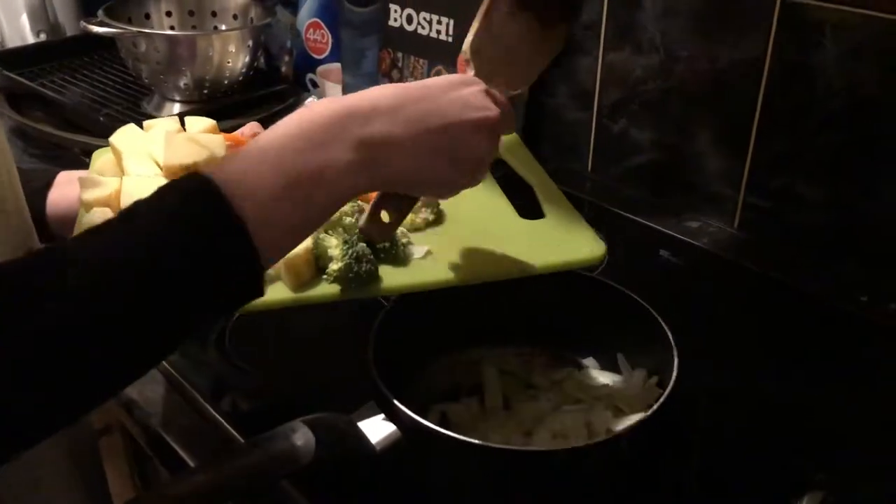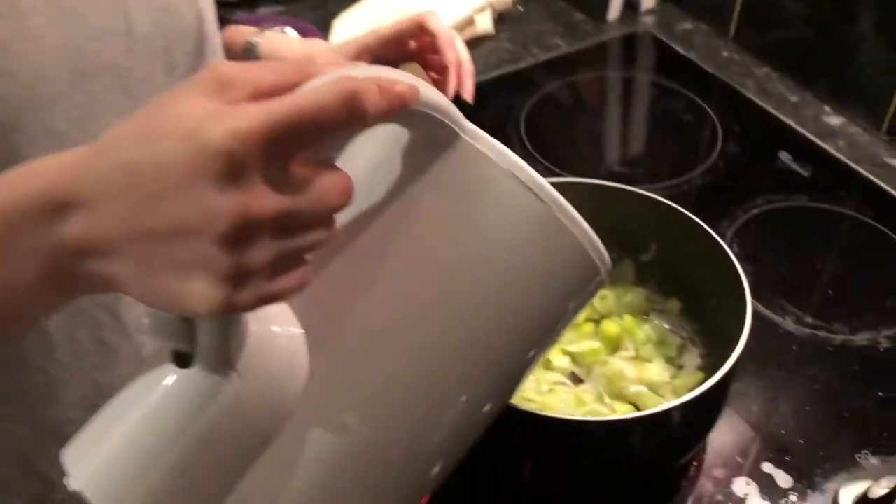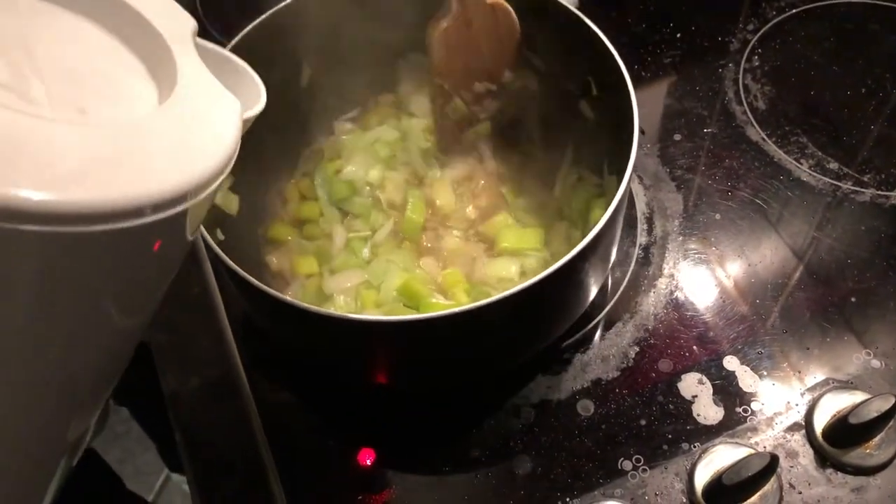Once your leeks and onions have softened and browned slightly, you're going to add some hot water in. How much you add literally just depends on how watery you want your soup. Remember that the pearl barley will absorb a lot of the water as well, and it's better to put less in because you can always add more later rather than take some away.